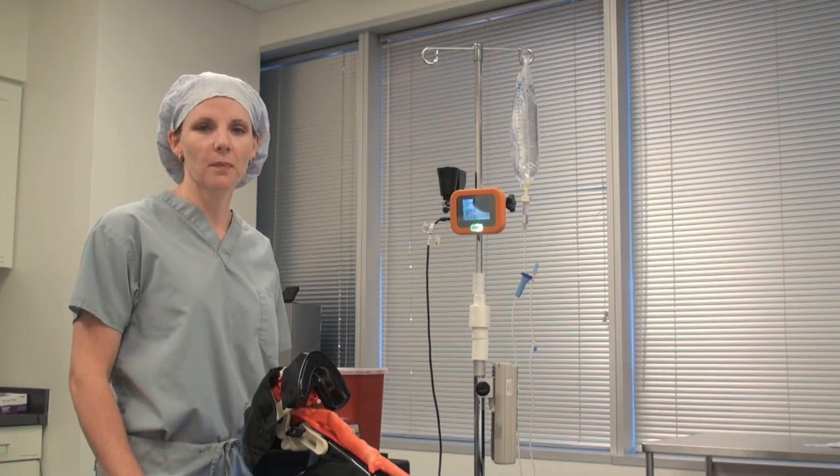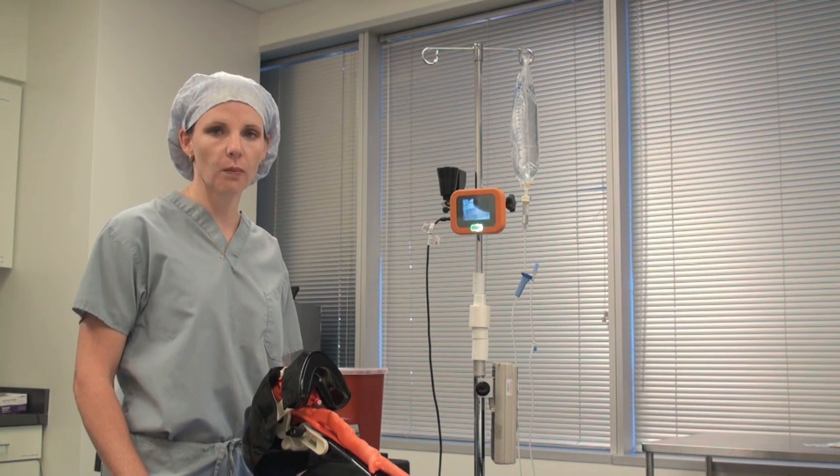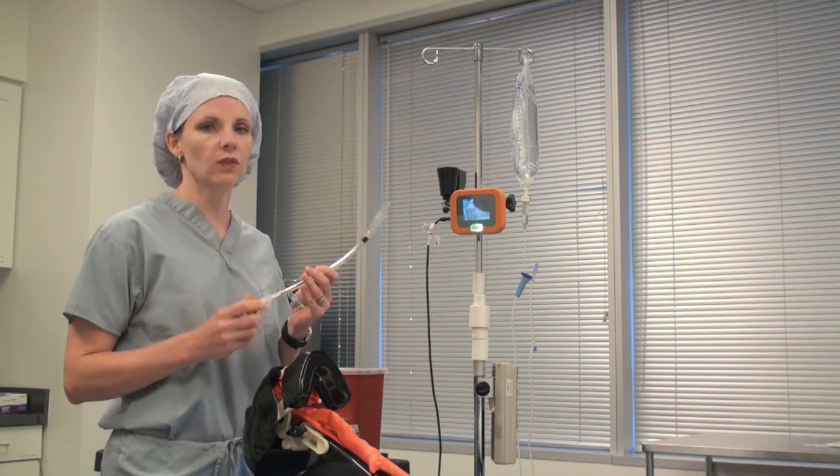Hi, my name is Amy Shepard with McGaw Medical and today I'm going to show you how to do an intubation with the Co-Pilot BL using a rigid stylet.